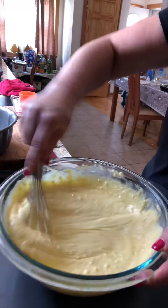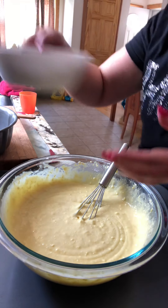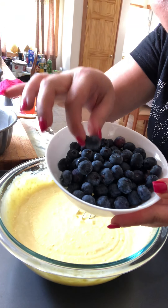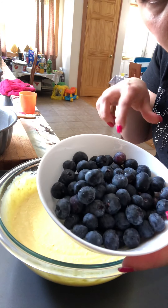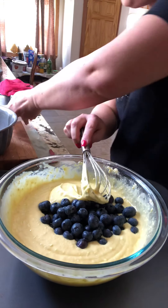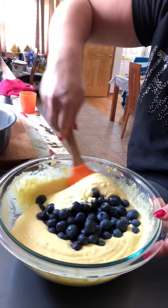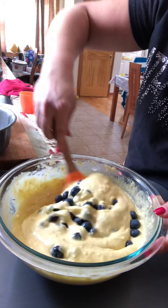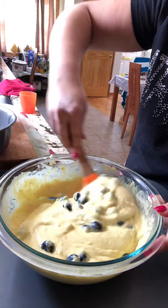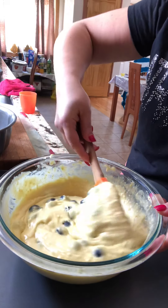After you mix it well, add these beautiful blueberries from Costco — look how big they are! Fold them in gently like this; you don't have to go crazy because they'll break. I want them to stay whole.